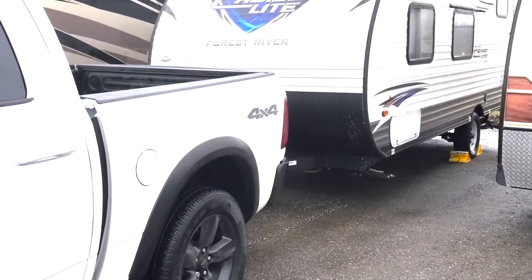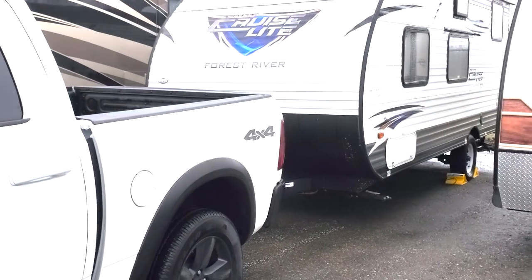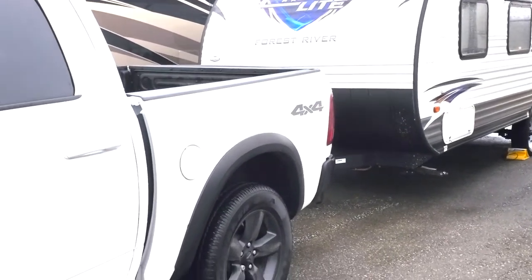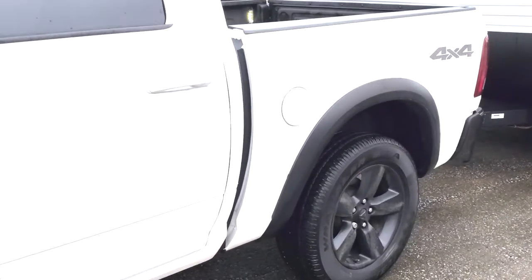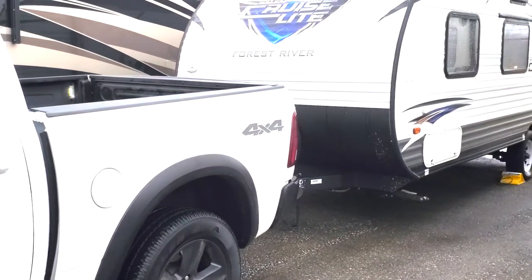I'd already spent a few hundred bucks to have the RV dealer look at this, and they were left scratching their heads — they couldn't figure it out. There was no charge for the truck diagnosis since it was still under warranty. So now it was a case of what the hell do I do next. It was at this point that I remembered a business in St. Thomas, Ontario called Century Service.